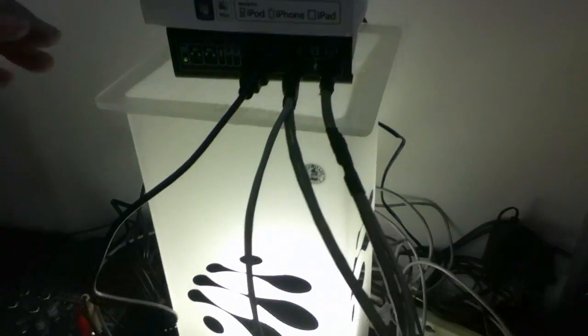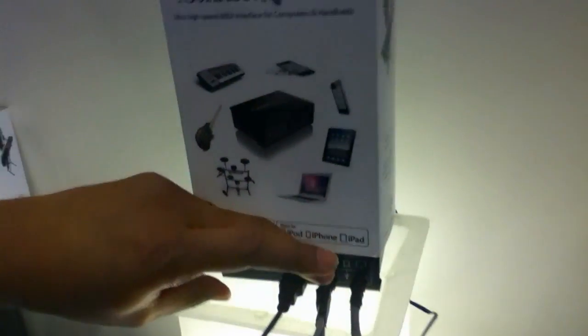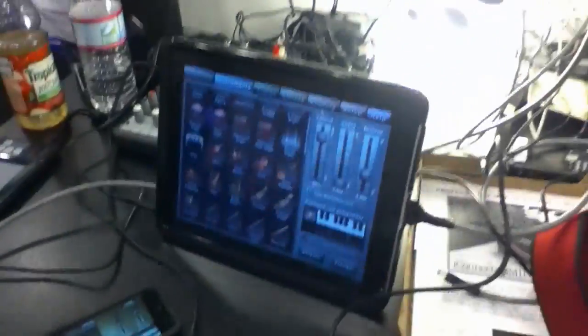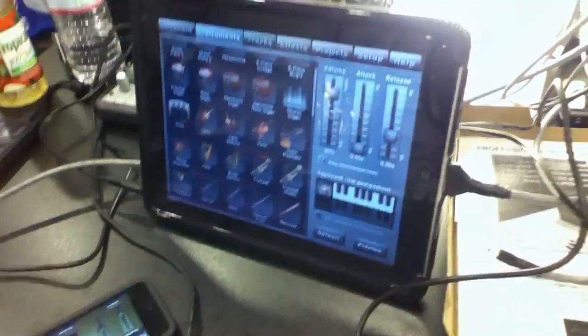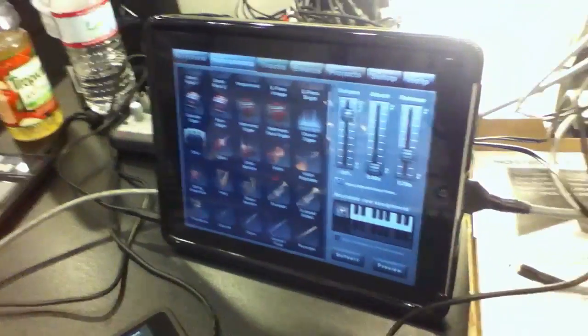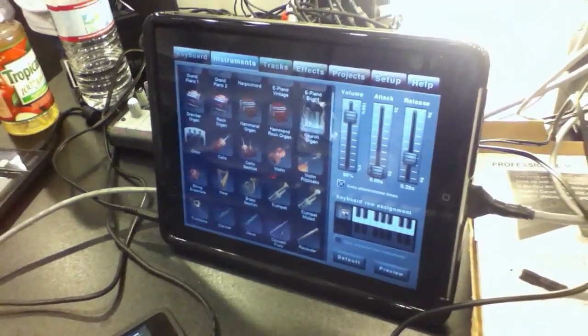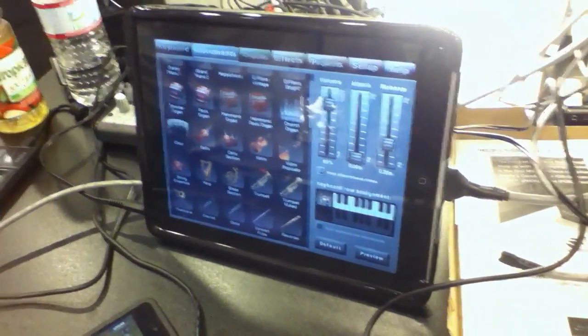In this setup we've got four controllers plugged into our box. We've got an iPad and an iPod touch plugged in — you can plug in up to two iOS devices or mix and match them with Macs and PCs. We've got a piece of software we just downloaded off the App Store called Music Studio and it's been working great — it just works with our box. It's $15 off the App Store.